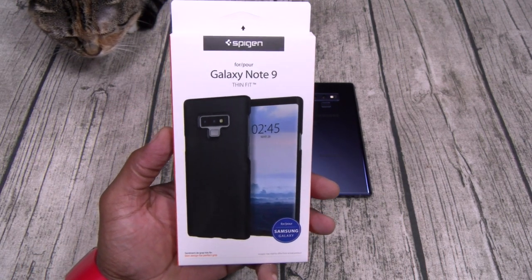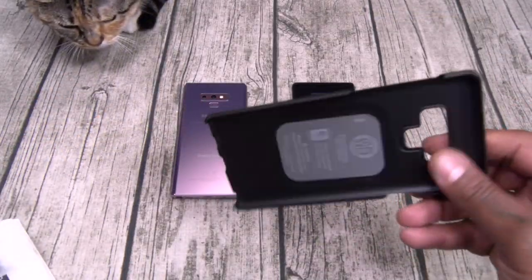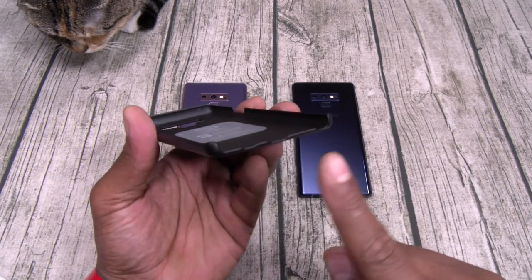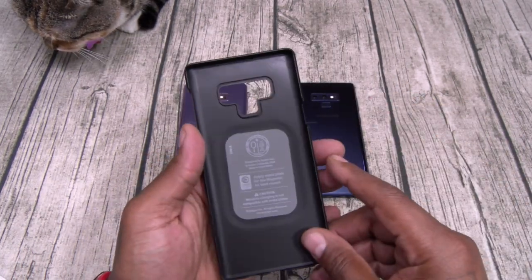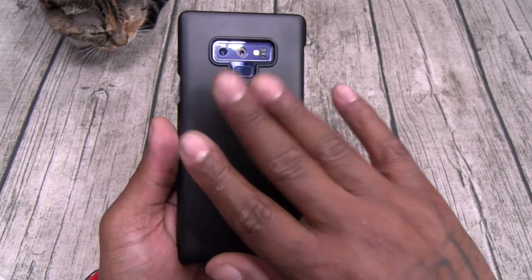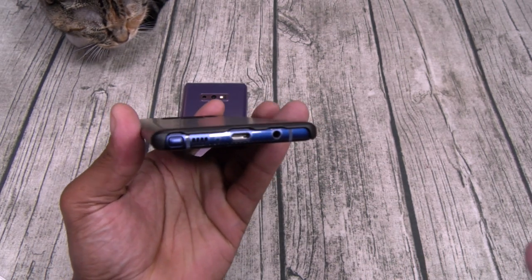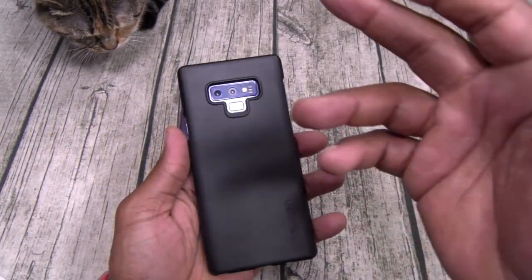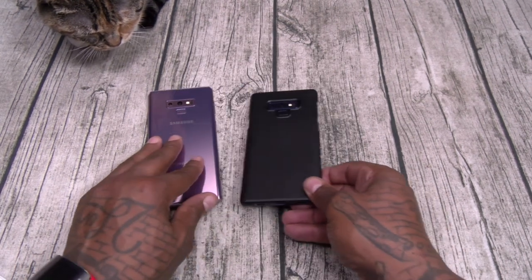First up we got the Thin Fit — this one is going to run you ten bucks. It's just a plastic case, hard shell, no flex on this one. The bottom is wide open, got a little protection on the top, and both sides' buttons are open. It has a regular plastic feel so you're not going to have fingerprints. This is not a protective case because your bottom is wide open — no raised edges. This one is not Slam Boy certified, but it will protect the back of your phone from scratches. The Thin Fit, ten bucks.